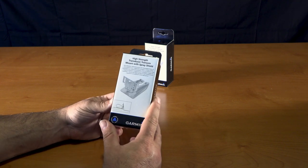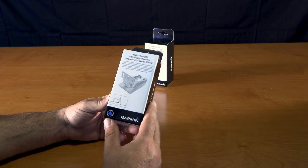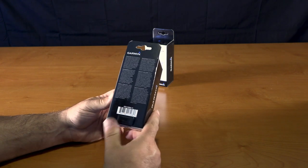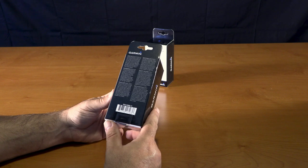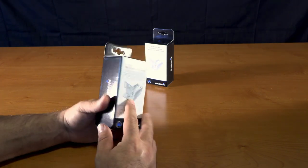This is the Garmin high-strength transducer transom mount with a spray shield from Garmin. It is part number A010-12006-11.